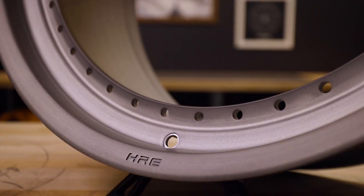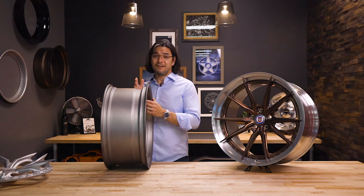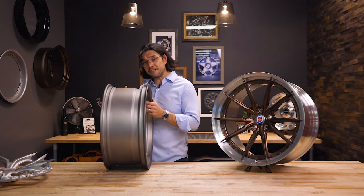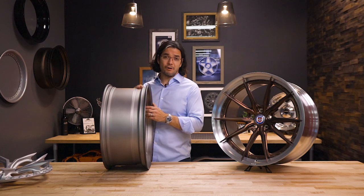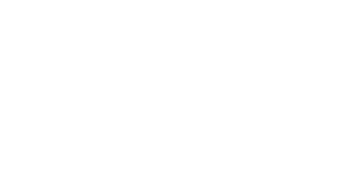The advantage of the FMR barrel is that it's stronger and lighter, and it doesn't require the air seal between the two rim halves like on a traditional three-piece rim. In addition, because it's fully CNC turned, we can control all the dimensions very accurately, so it's going to run truer than a three-piece rim. We'll see you in the next one.